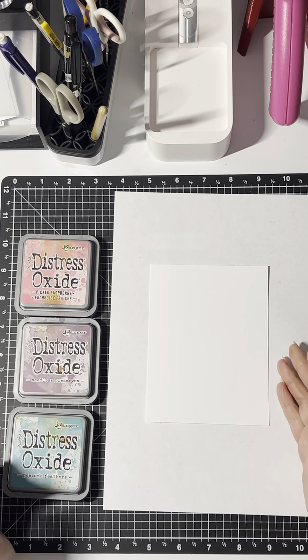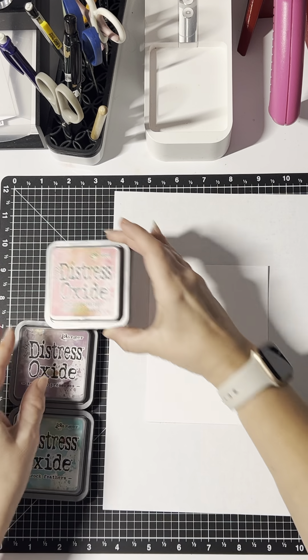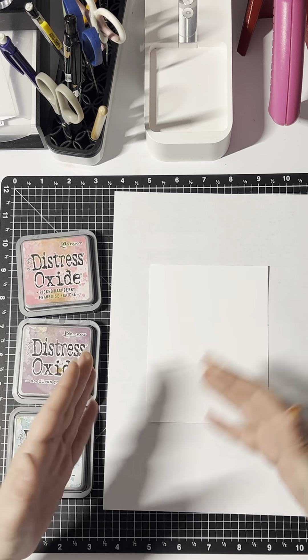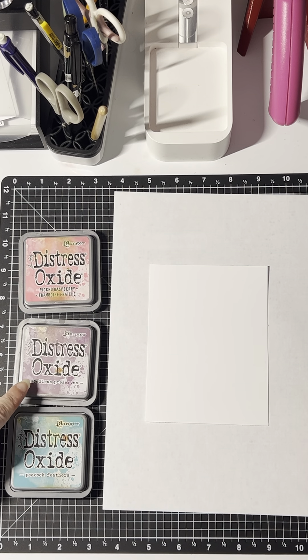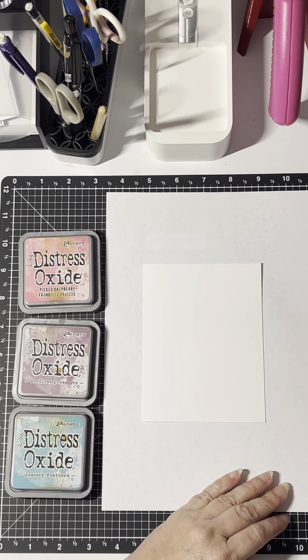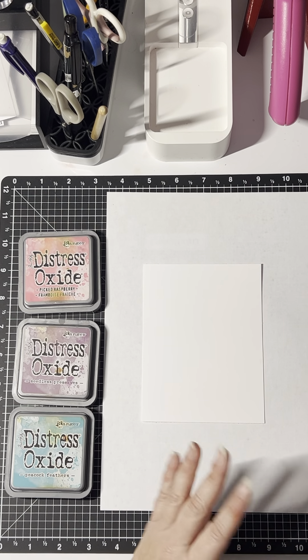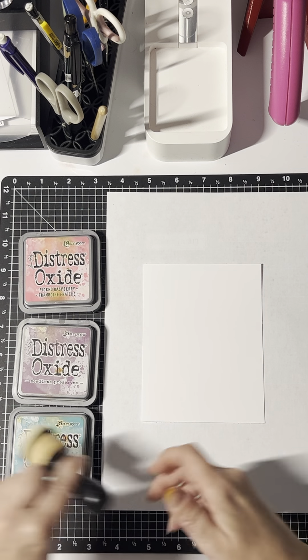Today I'm going to do a little bit of ink blending with my Distress Oxide colors. Distress Oxides blend so nicely together. I'm using Picked Raspberry, Seeded Preserves, and Peacock Feathers. These are some of my favorite colors, and I'm going to be using them on a unicorn card, so I think these are a really great color scheme.